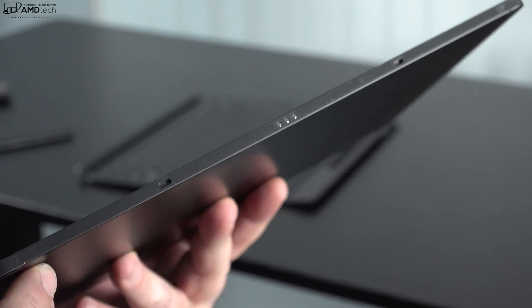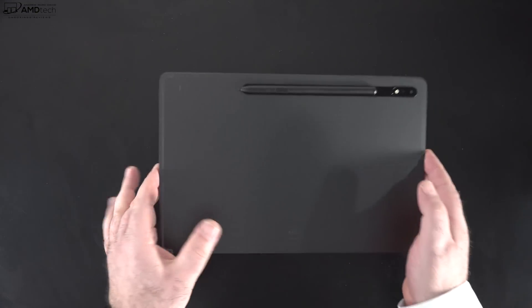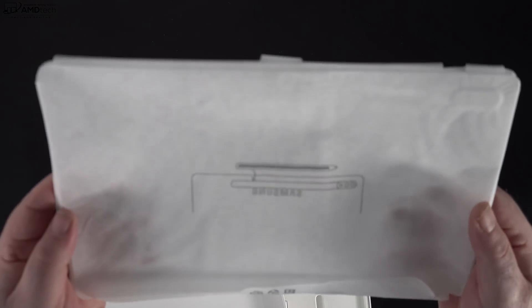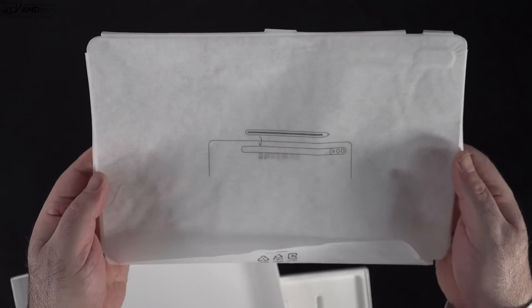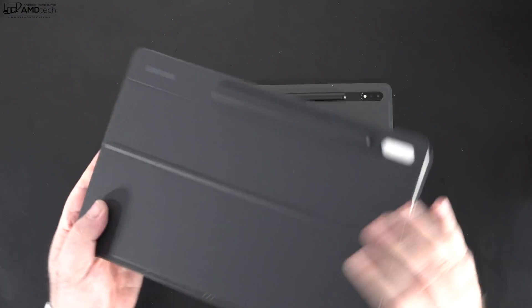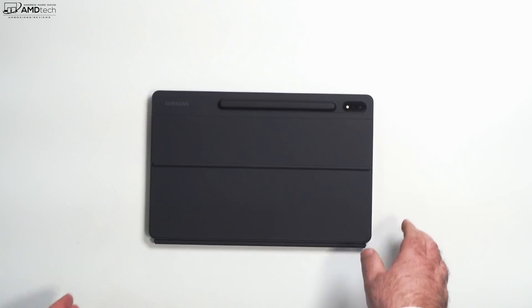On the bottom are pogo pins to connect to the keyboard case. The S Pen sticks magnetically to the back of the unit and while attached it will charge the pen — I connected it the wrong direction at first, but this is the correct way. Apparently it uses the same keyboard case as last year's S7 Plus, so if you have that model you'll be able to use it with this new upgraded tablet, which is a good thing.